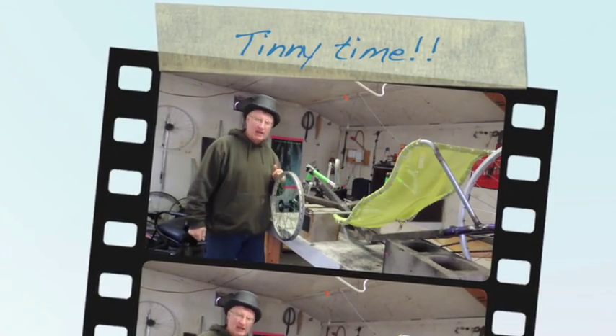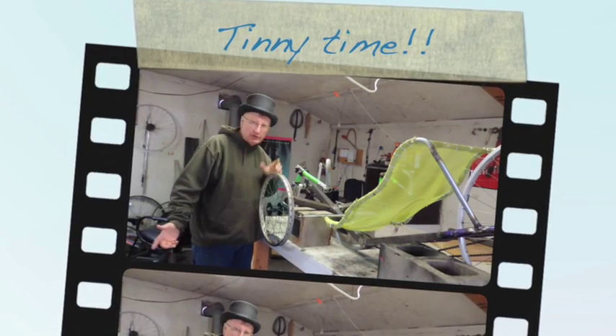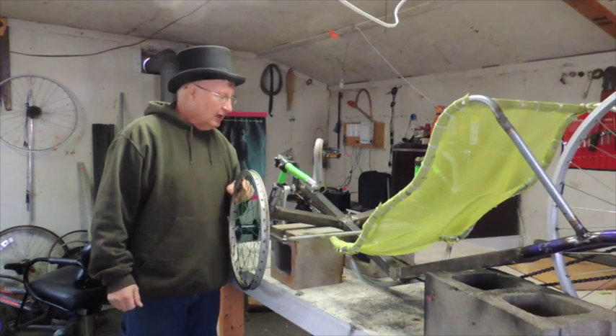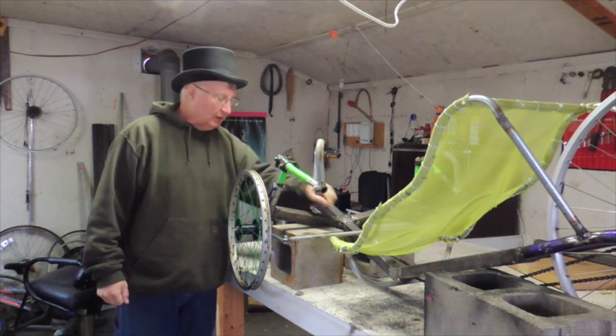Hi, I'm Tenny from MiniBullDesign and today I'm out in the workshop again. It's cold out here — only about 38-40 degrees — but I thought I'd come out once I got my work done in the factory and muff around out here.